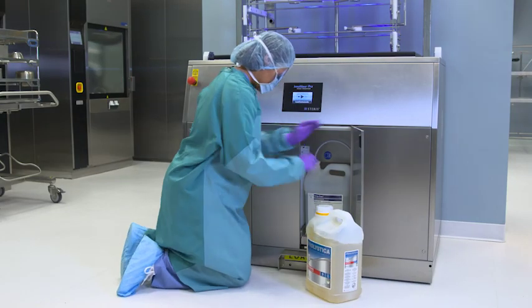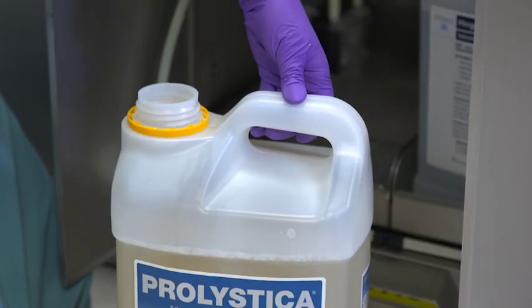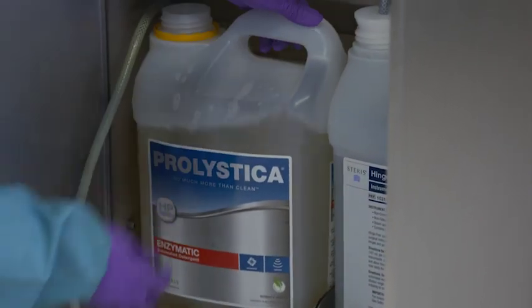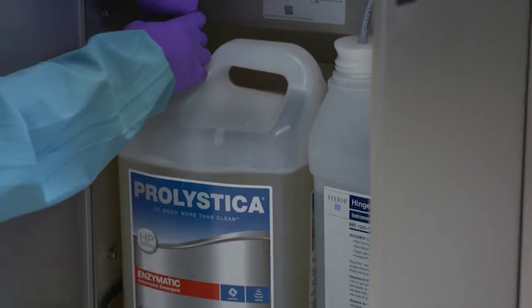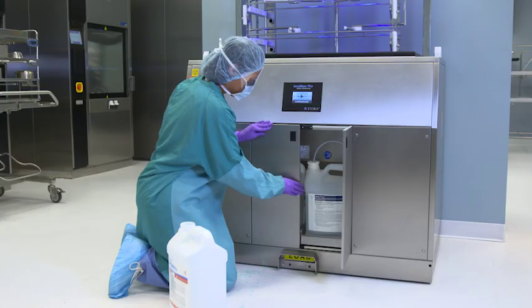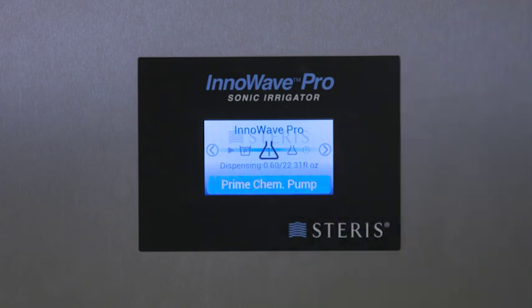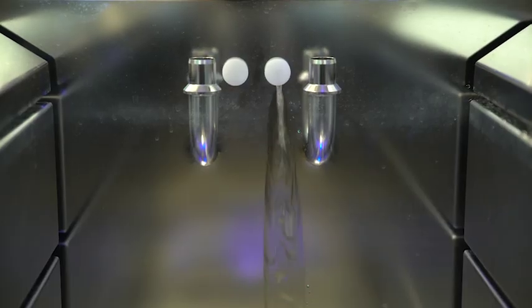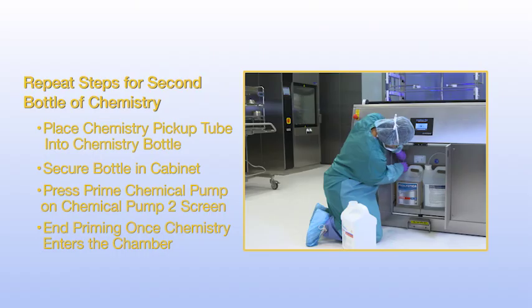You will need to hook up chemistry before using your ultrasonic. At initial install and every time chemistry is being changed, the lines need to be primed to ensure proper dosing and prevent cycle errors. Prime the lines by placing the chemistry pickup tube in the new chemistry bottle, making sure it reaches the container's bottom. Secure the new chemistry container in the bottom of the chemistry cabinet. Use the arrow keys to locate the chemical pump one icon and select. Press the prime chemical pump button to begin the priming process. Look inside the chamber at the chemistry inlet. Once you observe chemistry coming into the chamber, press the prime chemical pump button again to end priming. Repeat these steps if you are adding a second bottle of chemistry or a lubricant.